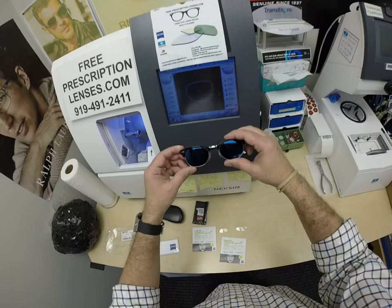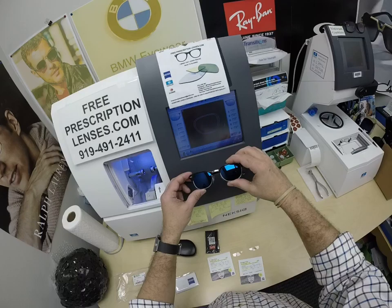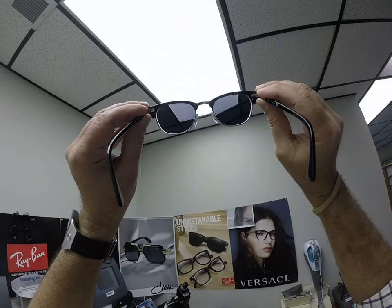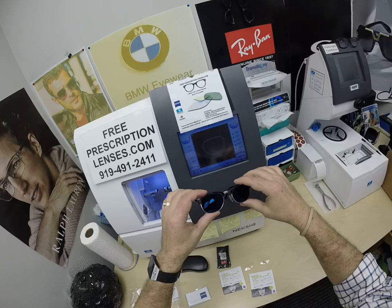In a convertible or on a motorcycle, yes. Look at that. Having said all of that, these Zeiss Photofusion Extra Gray will get 30 to 50% dark behind a windshield, so you will get about half of this blue mirror even when you're driving. When Mark looks out, he's going to see that extra dark gray. When people look at him, they're going to see that blue mirror.